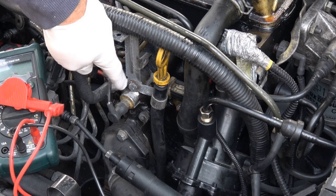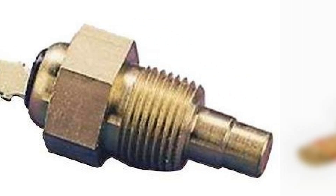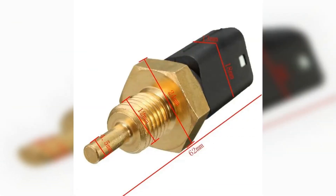Checking with a hairdryer or boiling water. This check involves heating the sensor and monitoring its parameters. Using a hairdryer, you can heat the sensor to a certain temperature and monitor the change in readings — during heating, the sensor should be connected to a multimeter. The same goes for boiling water: place the sensor in hot water and connect it to a multimeter. The screen should show changing resistance as the sensor heats up.